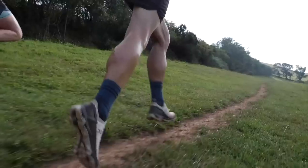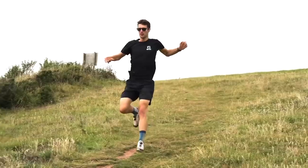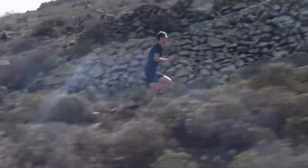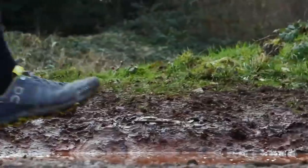You do, of course, need to ask yourself: how much trail running are you intending to do? What is the predominant surface of the trails you'll be running on? How are you coping with your current run shoes, and what level of support will you need running off-road compared to on-road? As you can see, there is quite a lot to think about before investing in a pair of shoes.